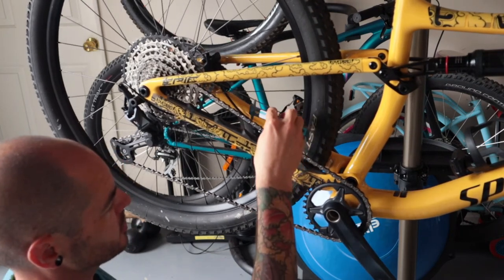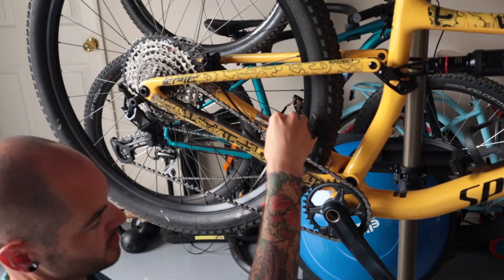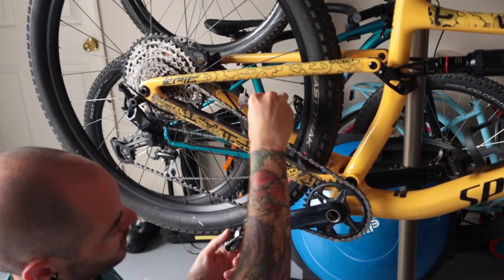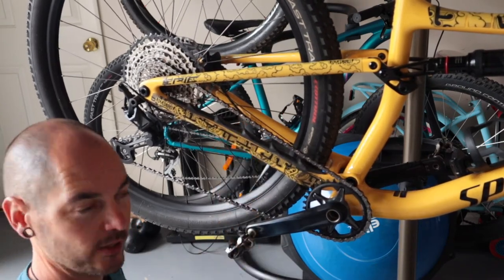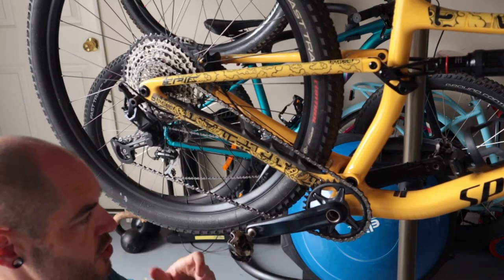What I encourage you to do is to check your chain in three different places just to see whether it's worn unevenly. One point to avoid is this little fella here, which is your joiner link or quick link depending on what you call it, whether it's a SRAM or a Shimano drivetrain.